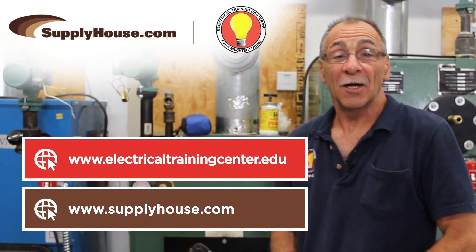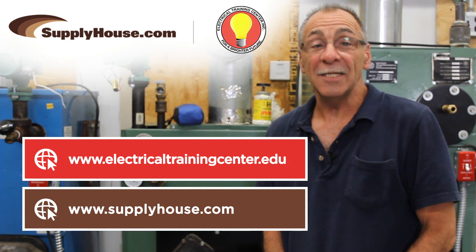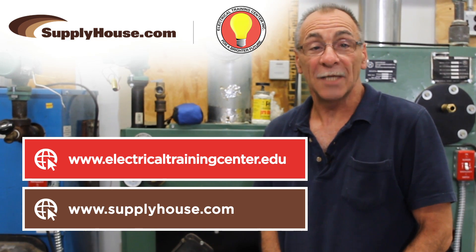For more information on learning and servicing heating equipment, visit electricaltrainingcenter.edu or supplyhouse.com.